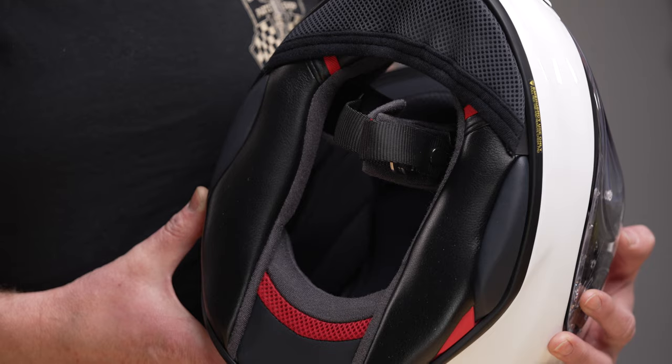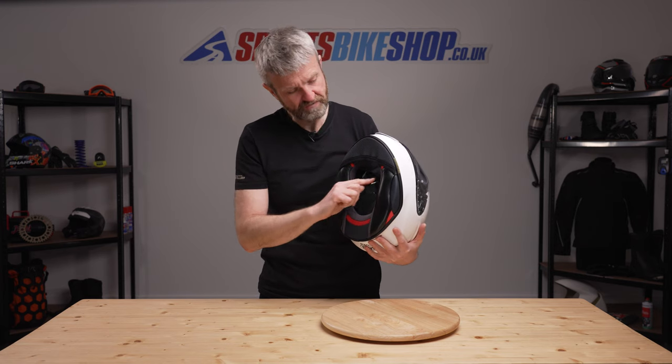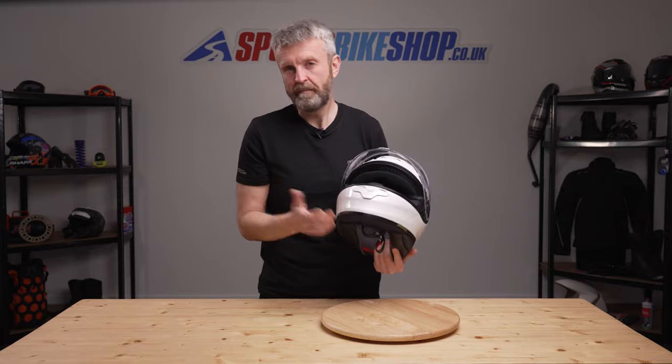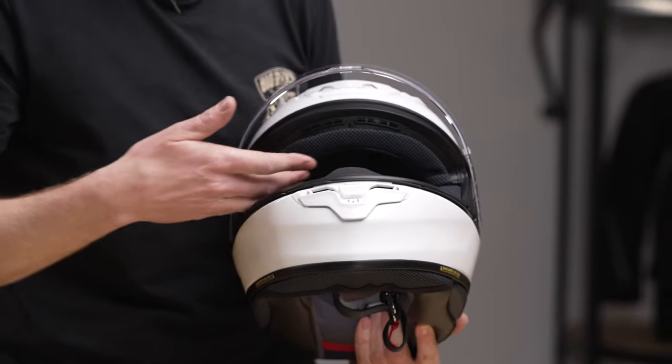Internally there are some minor changes from the NXR. The removable lining has a soft brushed material where it drags over your skin when you're putting the helmet on or taking it off, and then it has sections of material that are better at managing moisture where you're most likely to sweat, such as just above the eyebrows.